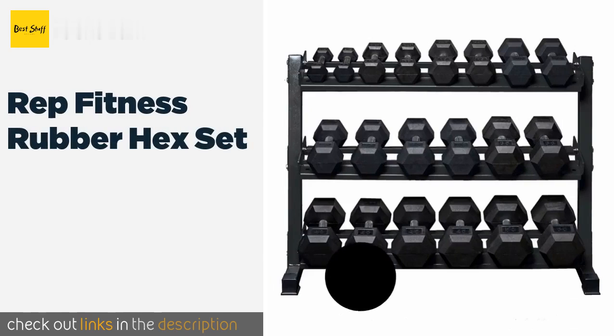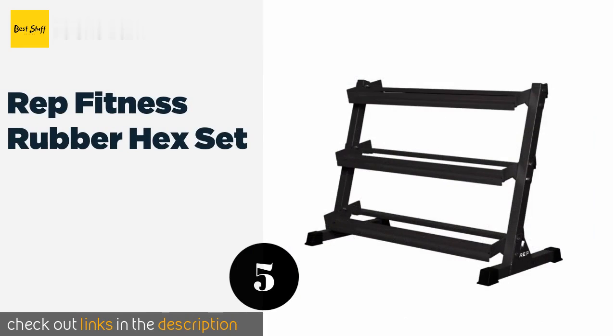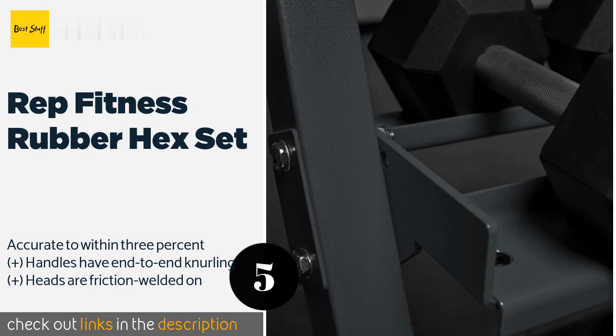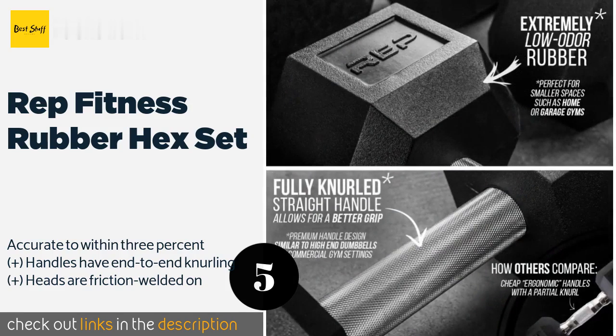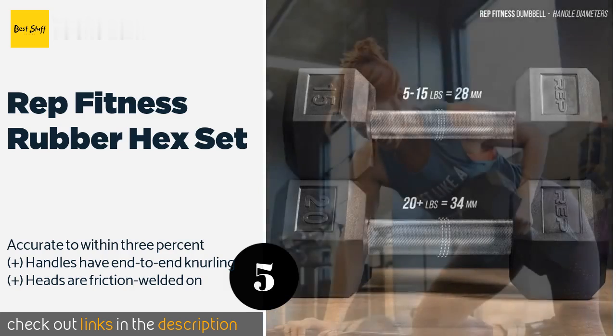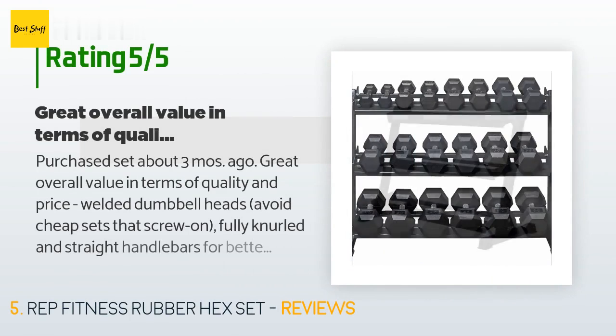The next product is the REP Fitness Rubber Hex Set. It is available in a variety of options starting as low as 2.5 pounds and going up to 100 pounds, so there should be one that fits every need perfectly. It comes as a standalone purchase or with a rack in your choice of four colors. This product is available on Amazon for $989, with 104 customer reviews and an average rating of 4.3 stars.